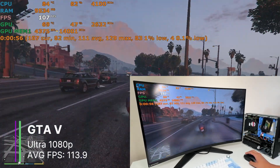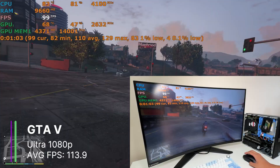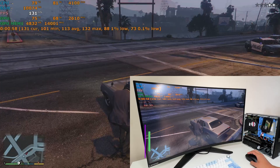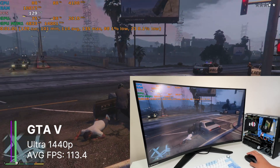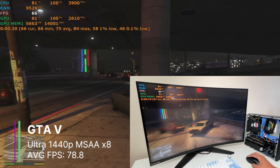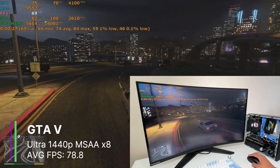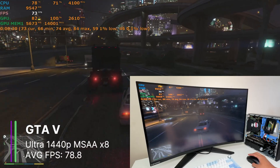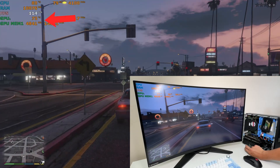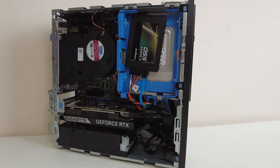In GTA 5 at the highest settings 1080p, we get 113.9 FPS on average, but our graphics card usage was only at 50%. In comparison we got only 101.3 FPS with the RTX 3050. Where the difference becomes noticeable is when we turn the game up to 1440p — here we were still averaging 113.4 FPS, whereas the 3050 struggled to keep 70 FPS. We could even turn on MSAA x8 at 1440p and we were getting 78.8 FPS on average, with a 1% low of 58 and a 0.1% low of 55.5 FPS. As for the temps, we were reaching 70 to 80 degrees which is pretty high and the fans were quite loud.